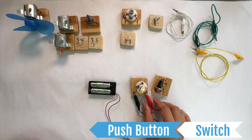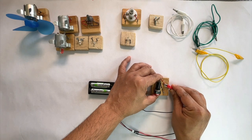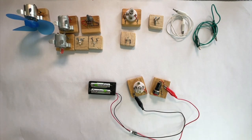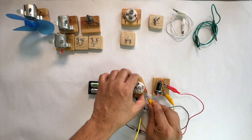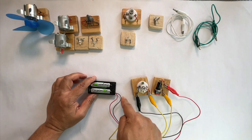To do this, disconnect the positive wire from the battery and connect it to one of the terminals of this switch. Then, take another wire and connect it to the second terminal of the switch. Connect this wire to one of the terminals of the bulb. The other terminal of the bulb is connected to the negative side of the battery.